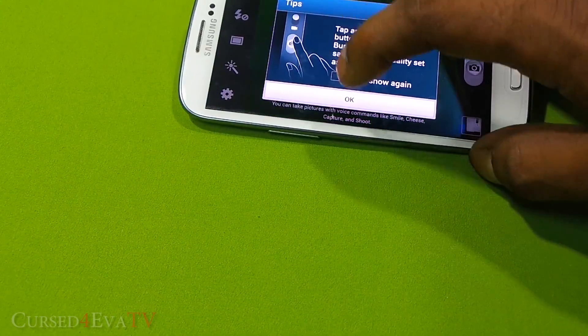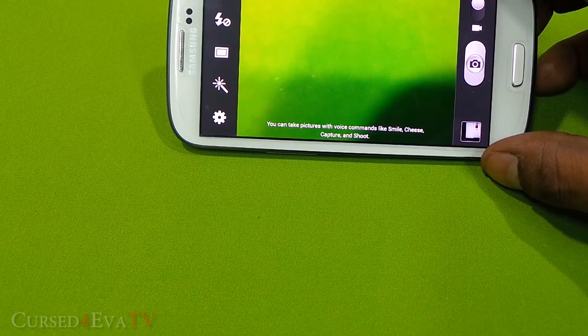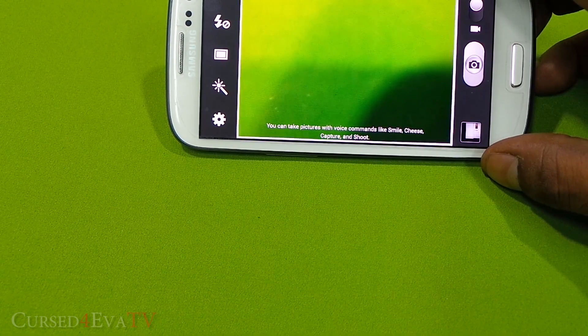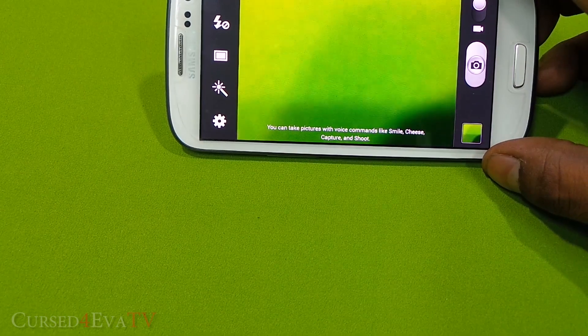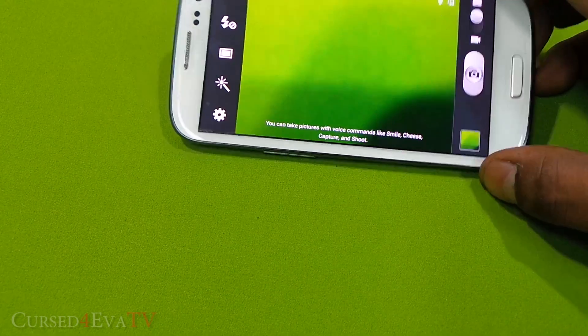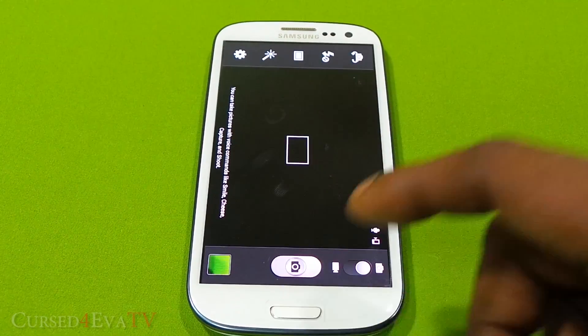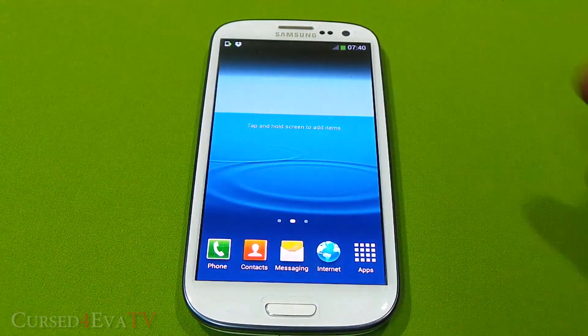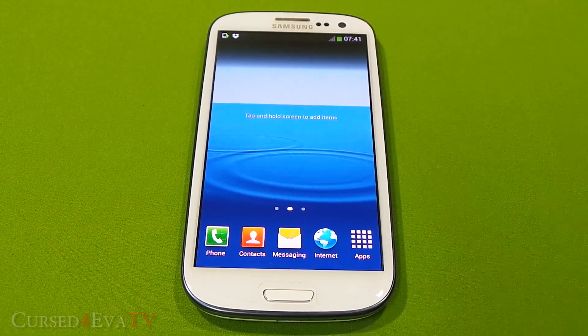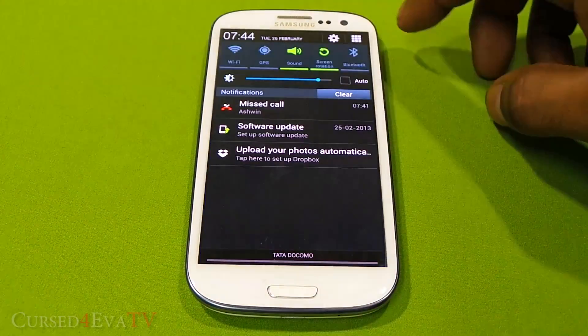Going into the camera and using the voice command 'shoot' — as you can see it's pretty precise. I'll be the first to admit I don't have the greatest accent, but it's still able to understand me well enough. It took four out of four photos, so that's pretty good.